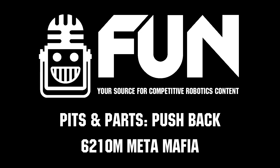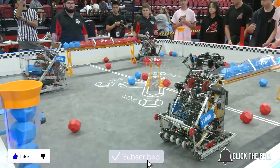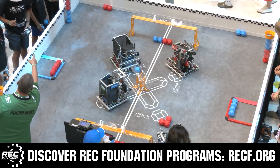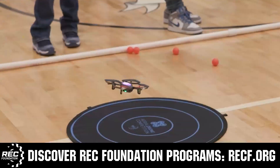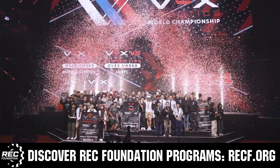Thank you. Meta Mafia - we'll see you in the next one.